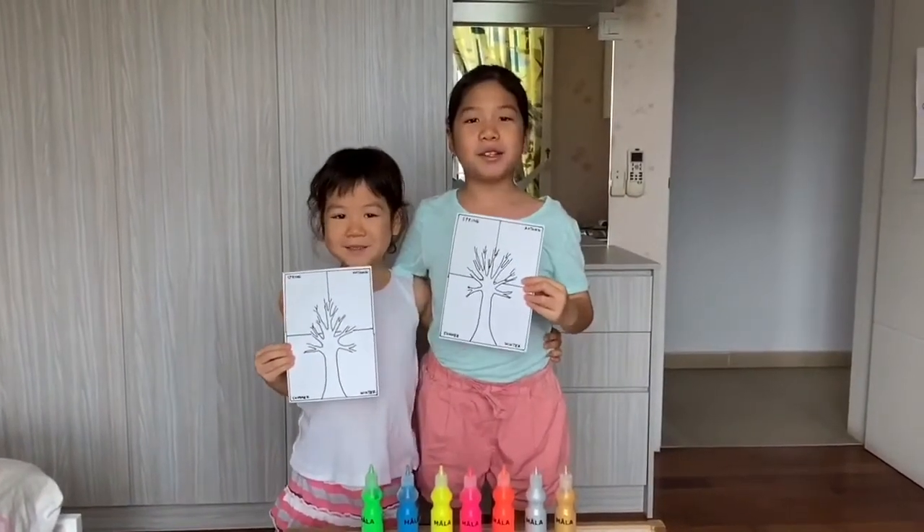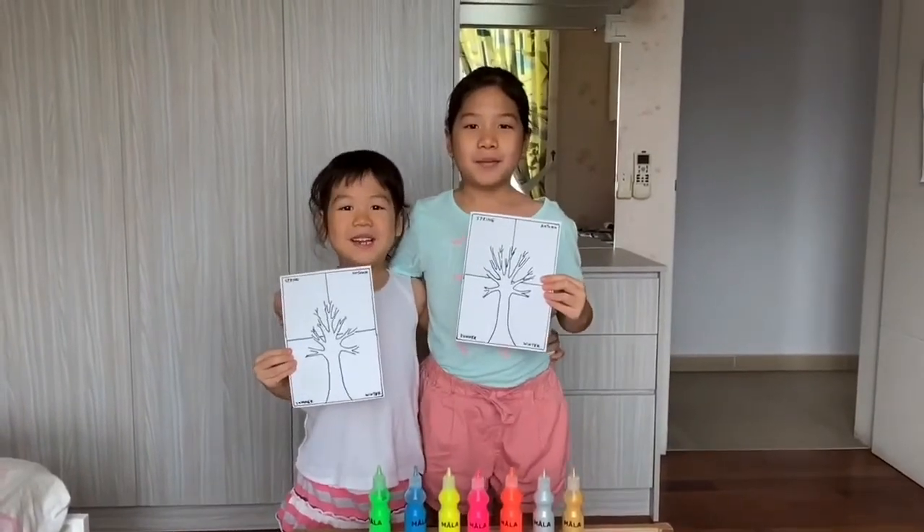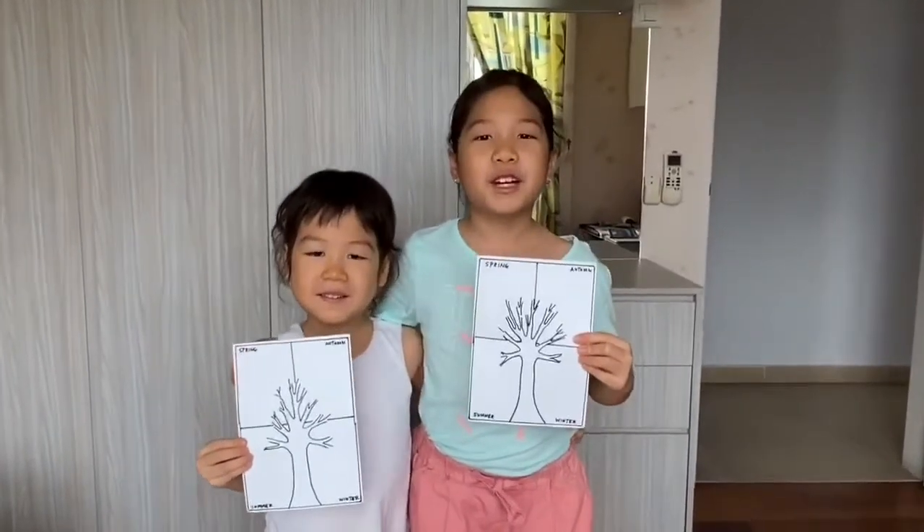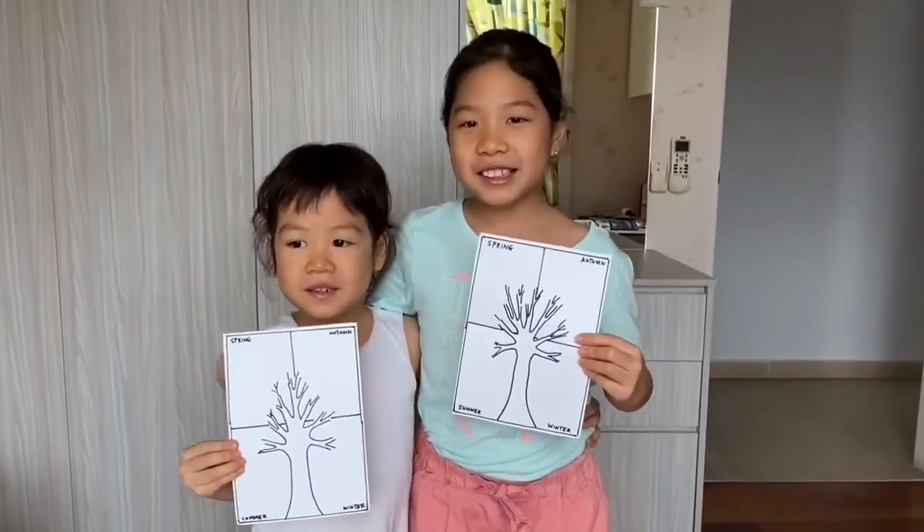Hi everyone, my name is Sophie and I'm Amy. Today we're gonna make a fall season 3 finger painting art. Let's get started.